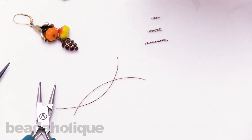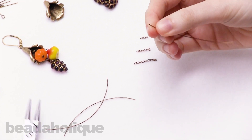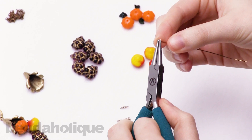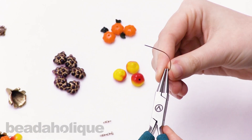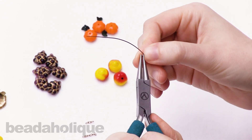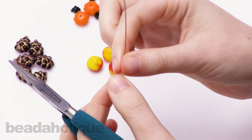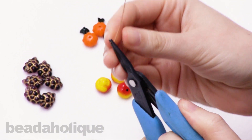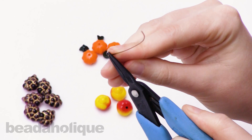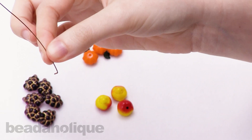For your first piece, you're going to make a handmade head pin. You're going to grip the edge of the wire in your round nose pliers, and just wrap that wire around the very tip of the plier, so you create a very tiny loop. Now you're going to take your flat nose pliers and grip that loop, and just bend the rest of the wire up perpendicular to this little loop that you created.